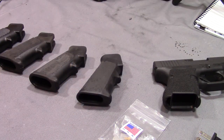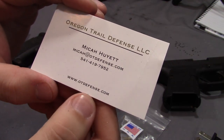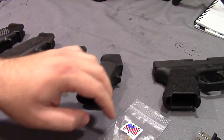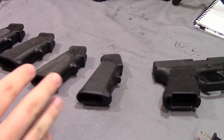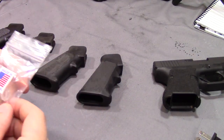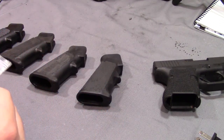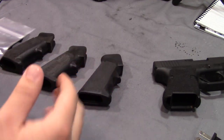But I had a guy reach out to me, a guy named Micah Hewitt, and he actually owns a company called Oregon Trail Defense over in Eastern Oregon. He reached out to me and asked if I would be interested in testing out some of the tips that he makes for stippling, specifically for stippling guns. Up to this point I've just used regular soldering iron tips, so this will be my first time trying anything specifically designed for stippling guns.